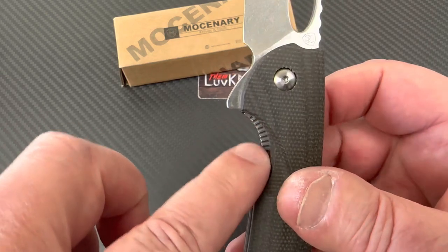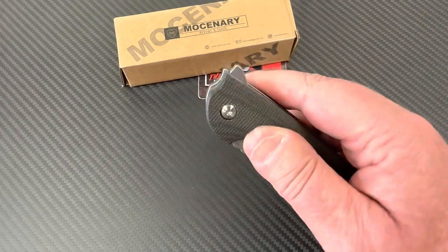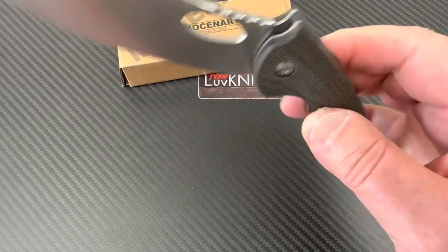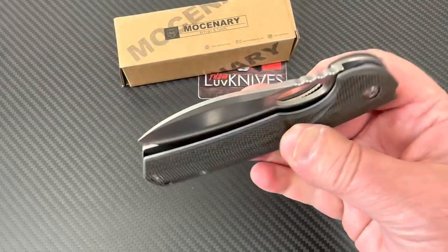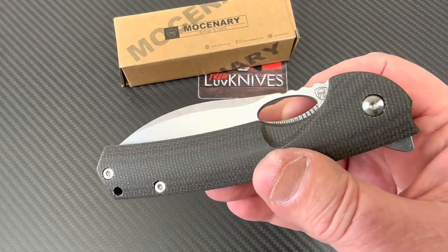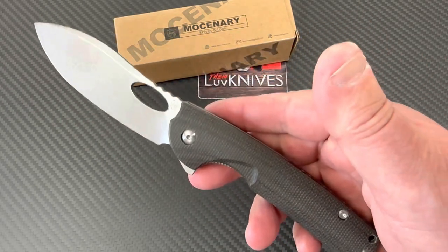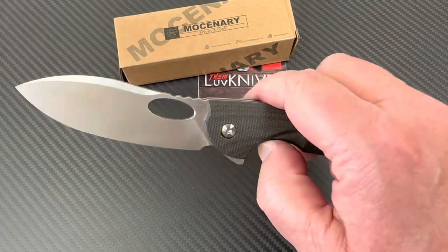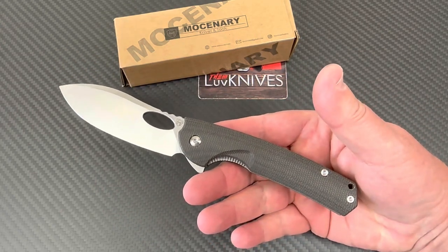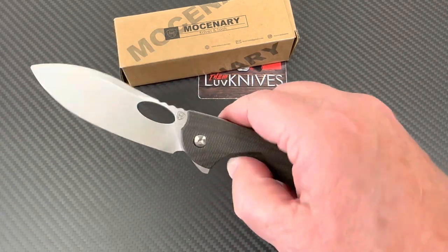You can see through here - this is easy to disengage and it's fairly quick over the detent ball. The flipper tab hits you in the thumb and it's already over the detent ball, ready to drop. For $39.99 - they're still charging you shipping, so you're probably not going to escape without $42, $43, whatever. But all in, you're at $43, $44 all in with everything.